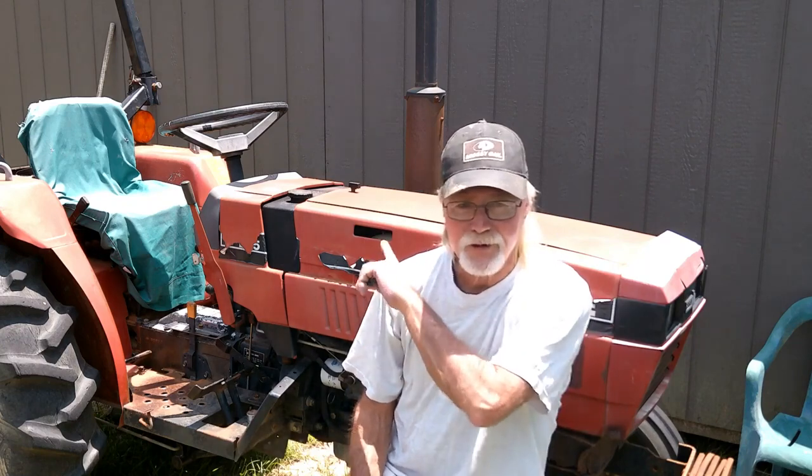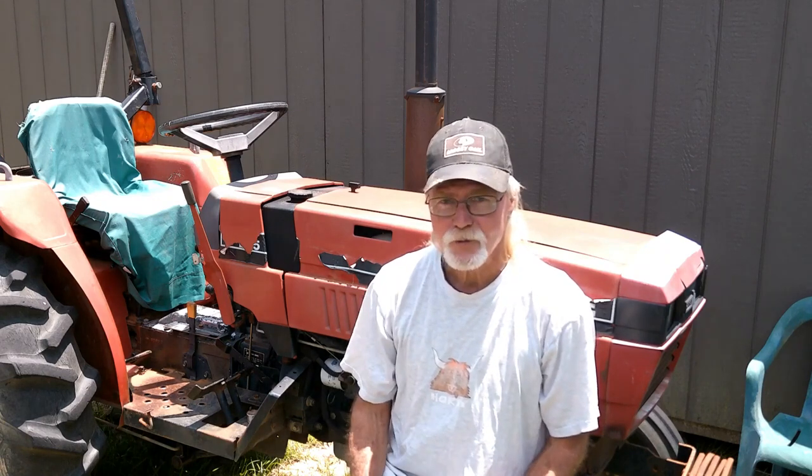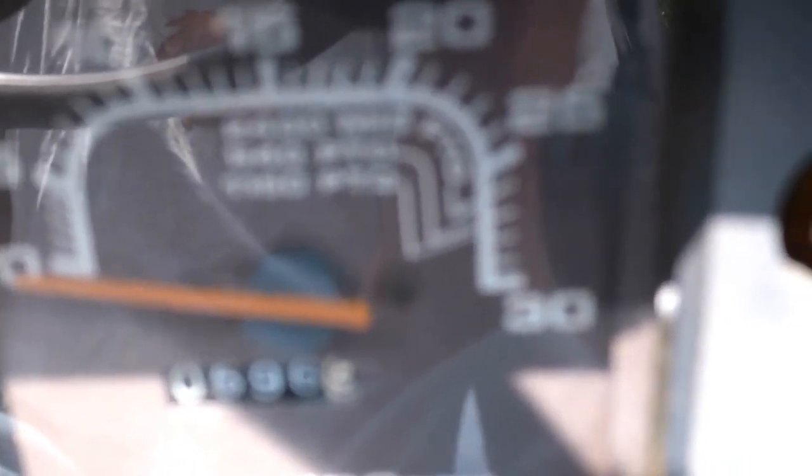I found a flasher in there because it's got flasher lights on the back. I found that it was burned off, so I bought a new one and I'll show you that as well. It has 596.9 hours on it and this thing is 35 years old.